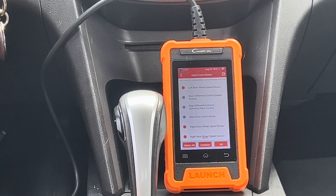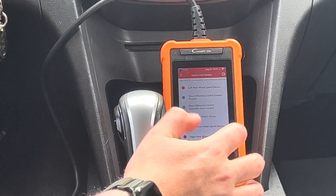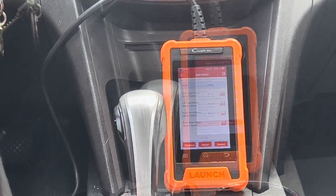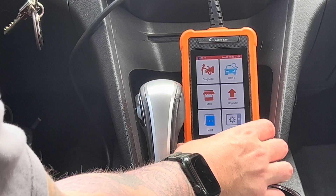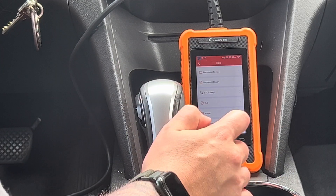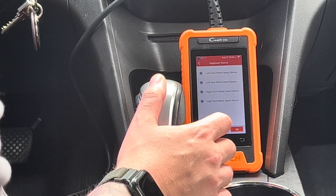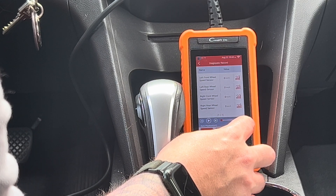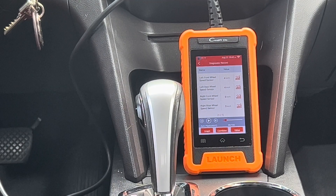We're going to take the vehicle for a quick ride and watch some of the live data. With the C-Reader Elite, you do have the option to record live data, so if you're going for a test drive that's a great option — you can just pay attention to the road and then review the data when you return. We recorded a small drive watching the speed sensors, and going back to the home screen into the data and diagnostic record, you can now watch the live data.